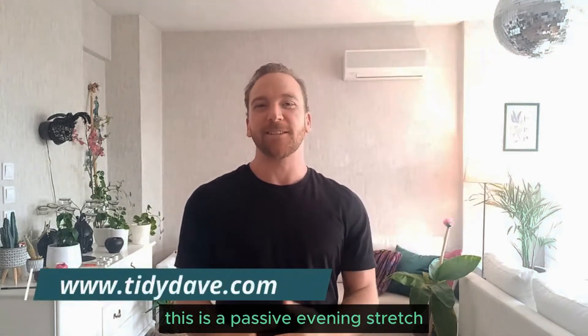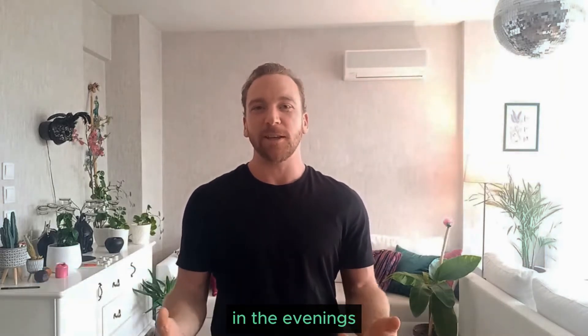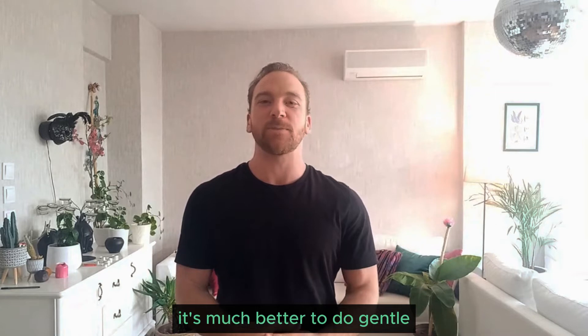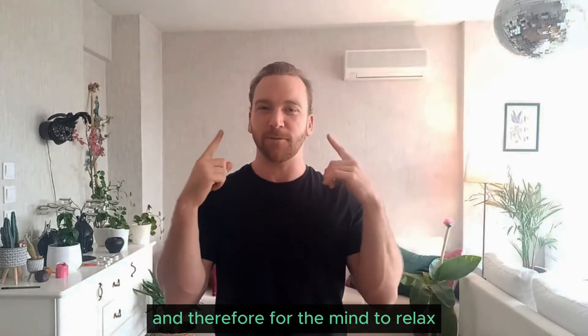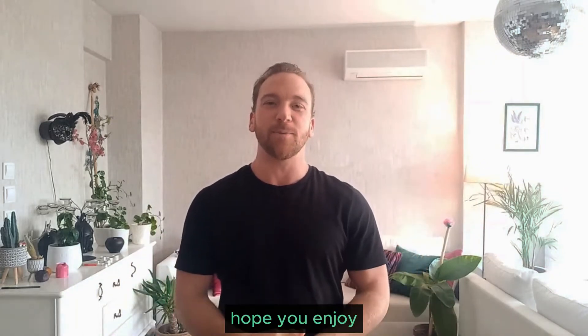Hey, it's David here. This is a passive evening stretch routine that you can follow along with. In the evenings, it's not good to do hard, intensive stretching. It's much better to do gentle stretching and focus on the breathing. Really allow the body to relax and therefore for the mind to relax, fully, and fall asleep peacefully. I hope you enjoy.